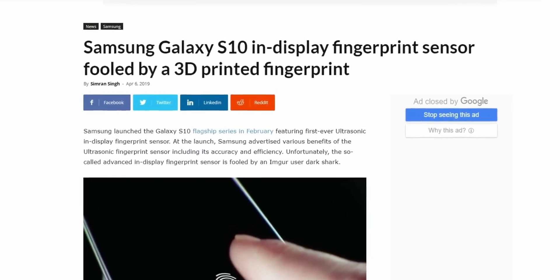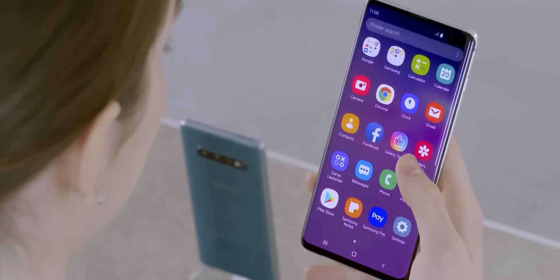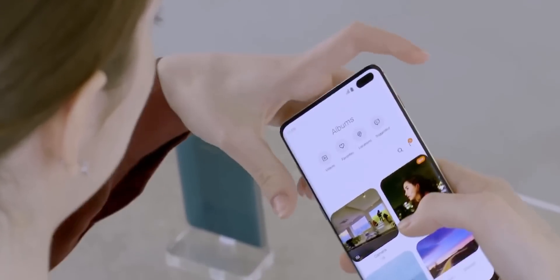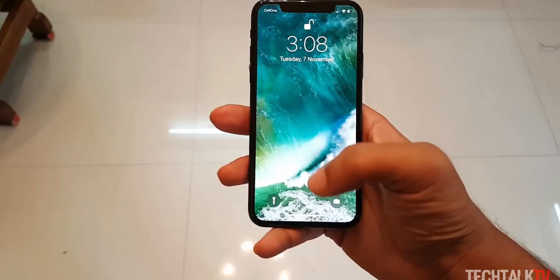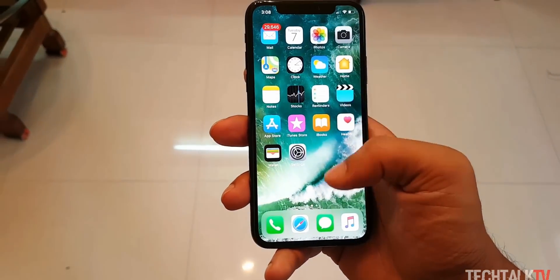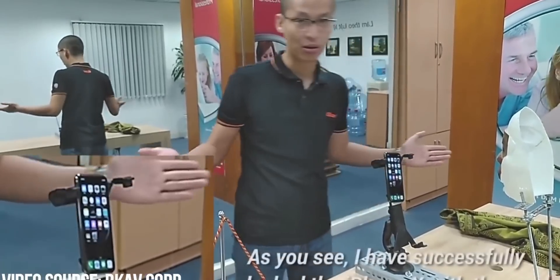Second of all, should you even care? You should know by this point that biometric security options on a smartphone are not very secure. They can easily be fooled — doesn't matter if it's the ultrasonic scanner or Face ID from Apple. They all have their limitations. We've seen Face ID being tricked with a 3D mask, a kid unlocking his mom's phone, and more.